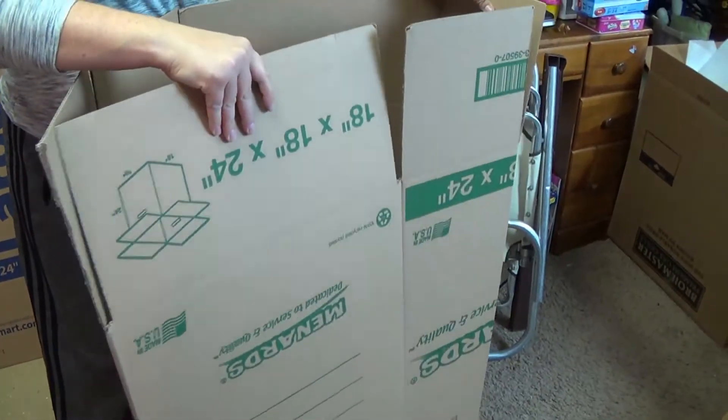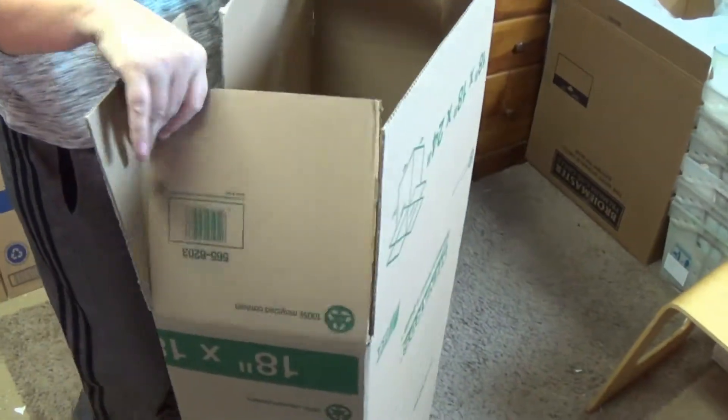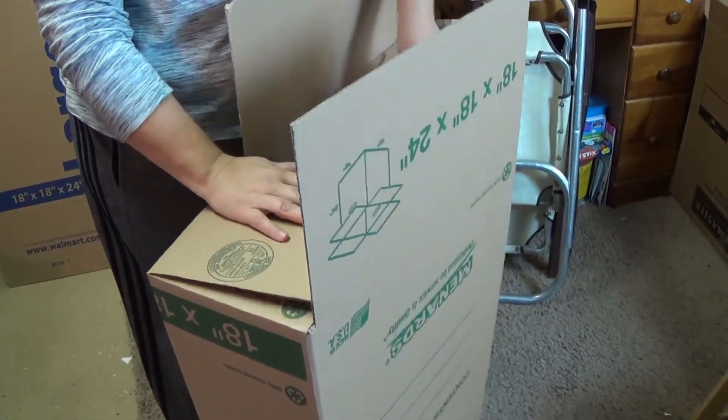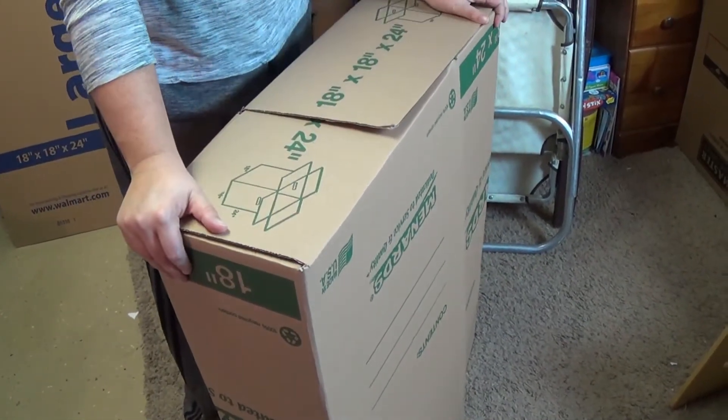Your end goal is going to be a 27 by 9 box. Look at that — slick. There is the box that fits these chairs like a glove.